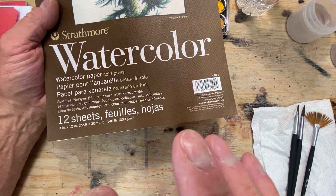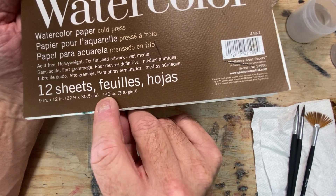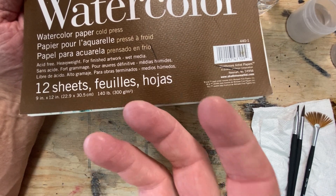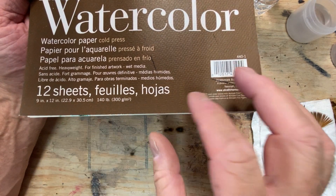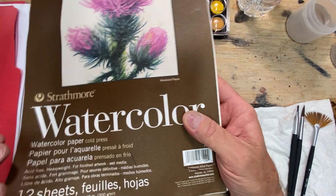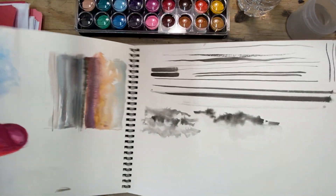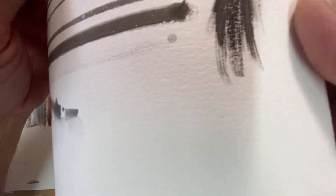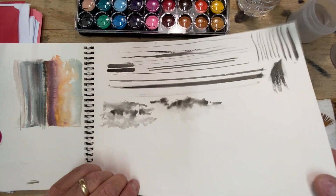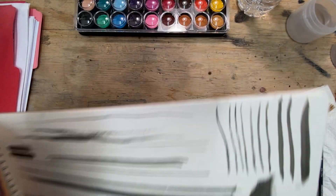It doesn't deform too much, but the trick is you'll see something like 140 pounds on it. The pound rating refers to the amount of pure rag or fabric put into the paper, and what that does is give you a really strong paper. You can feel it's really thick and it's got some texture to it — all these little textures which give it that watercolor feel. So we've got this 140-pound paper we're going to use for class.